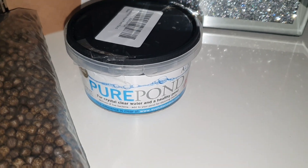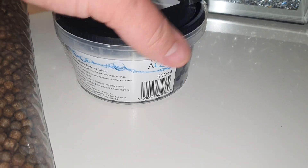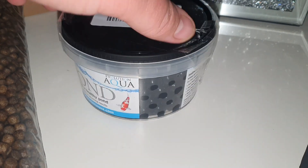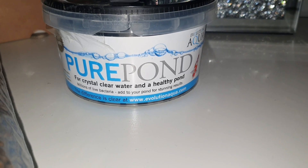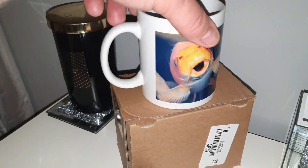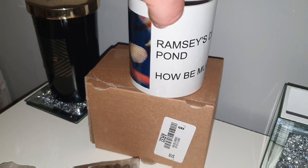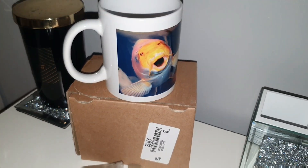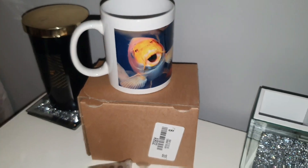We've also got 500 grams of Pure Pond pond balls - that's bacteria balls, help your filters out a bit, get you going for the summer run-up. And as we all know from earlier in this video, a lovely subscriber Rachel Hall sent me a couple of mugs - they're pretty cool aren't they. So you'll get one of these as well. Right, let's do this draw.